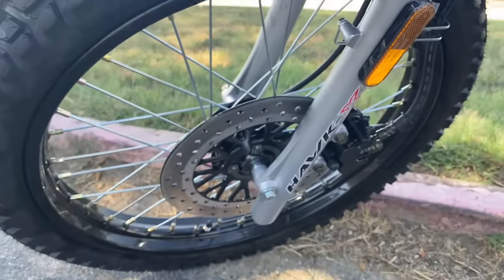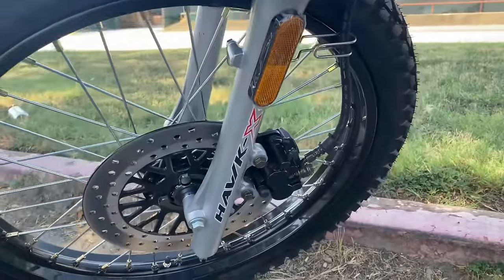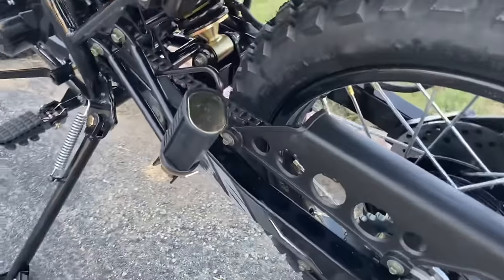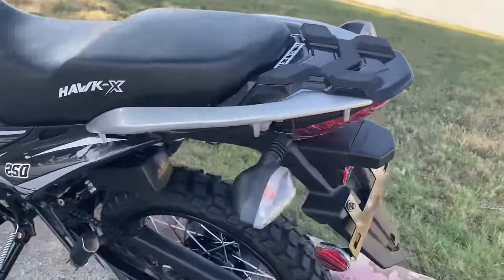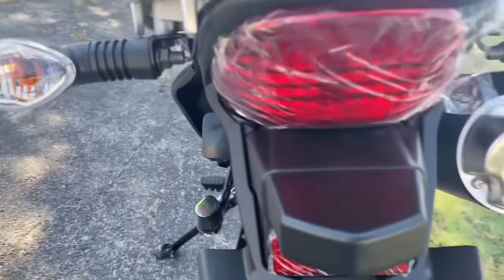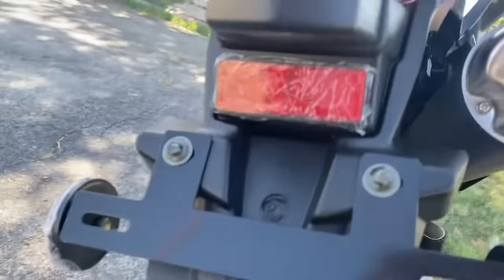It comes with these new decals as well, foot pegs for the rear passenger, brake lights, signal lights, and a license plate light.